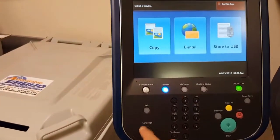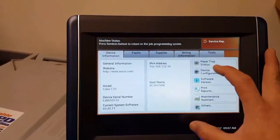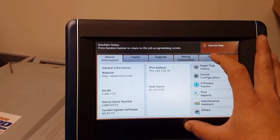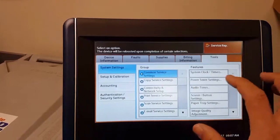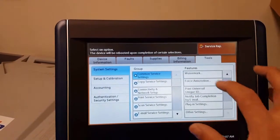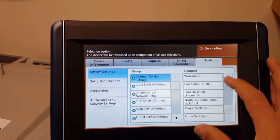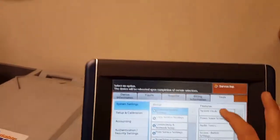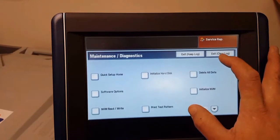Now we go ahead and press machine status. These pages are used for checking your print quality and figuring out what is the wrong component for this issue. We will go ahead and scroll down to Diagnostics, which is Maintenance and Diagnostics, and press that button.